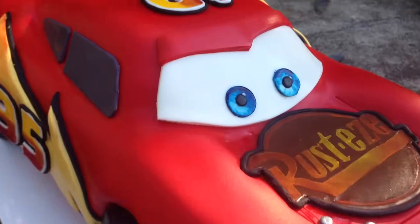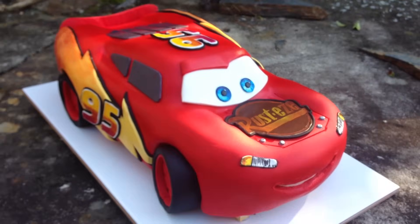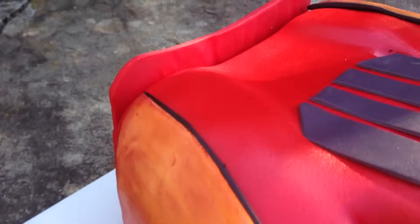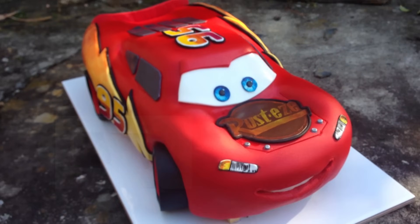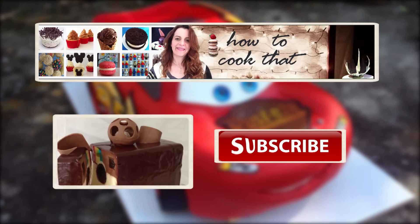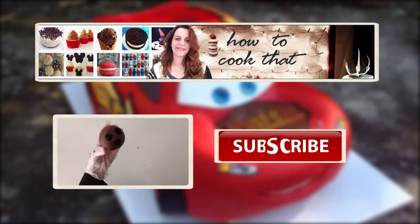Thanks for watching! If you make this cake or a different car cake using this tutorial, make sure you take a photo, head on through to the blog and load it up in the comments section — I love to see what you have done. If you haven't already, subscribe and join us next week for a dessert recipe, the following week for chocolate, and then back to cake. You can put all your requests in the comments below. See you all next week, bye!